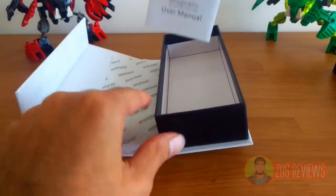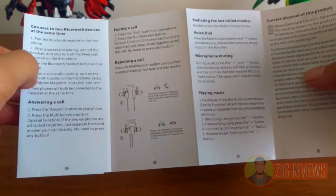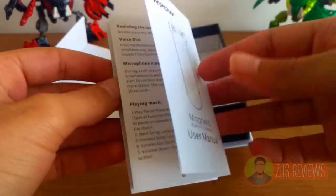You also get the Magneto user manual which tells you how to pair your headphones, how to turn them on, turn them off, charge, and even voice dialing — so it's pretty impressive.